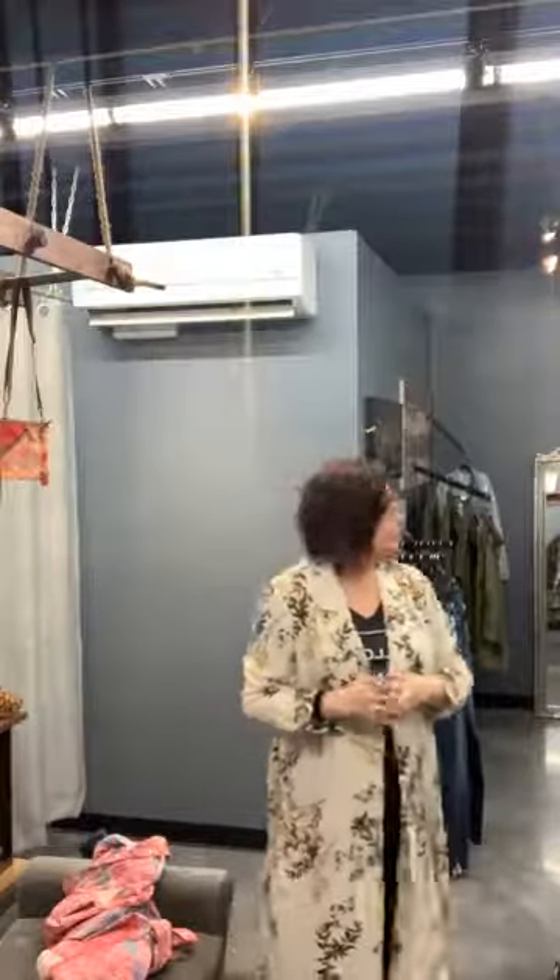Good morning guys, this is Tracy down at Lovato May Boutique. I'm coming to you live prior to opening because who knows how busy it's going to be on Saturday, and I have a few things that I wanted to show you that are new to the store.